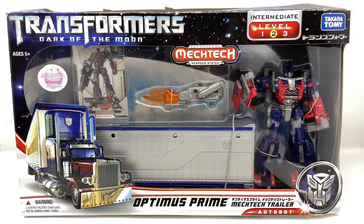Hello everybody and welcome to yet another throwback review. In today's video we shall be unboxing and reviewing the Transformers Dark of the Moon Takara Tomy exclusive Optimus Prime with Mech Tech Trailer.